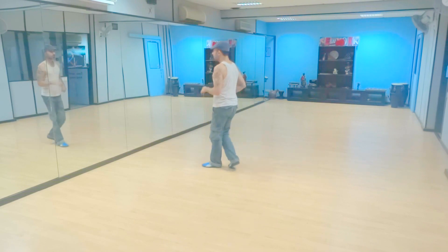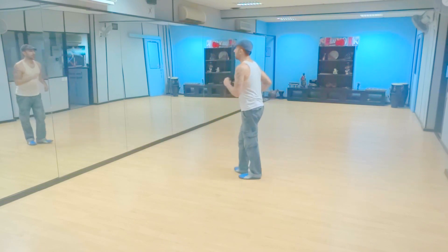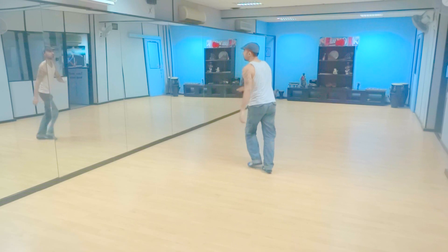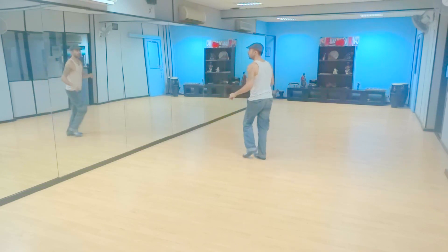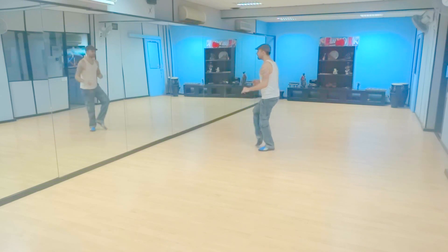From the beginning: one, two, three, five, six, seven. One, two, three, four, five, six, seven, eight. Two, three, four, five, six, seven, eight. One, two, three, four, five, six, seven, eight.